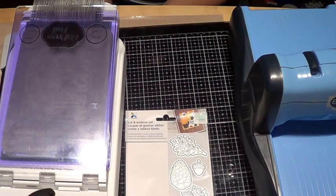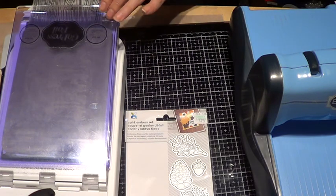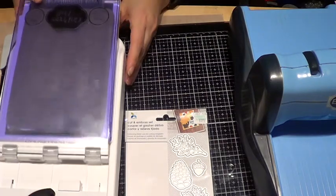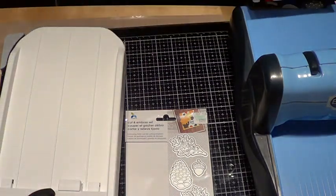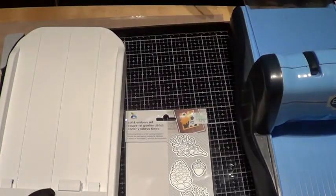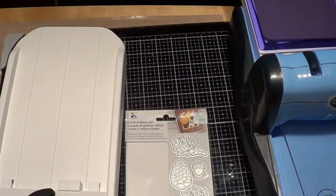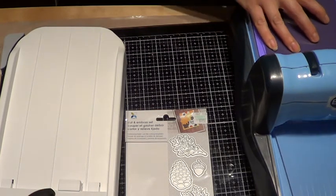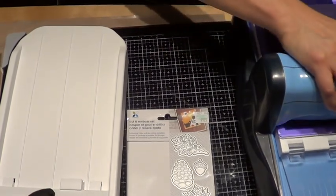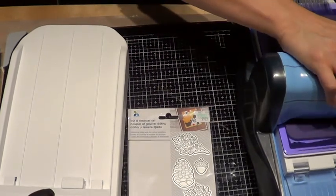Let's see what we get. I've learned that you cannot have this top layer on there, so let's close it for now, pull it out, open that up, and then put it in here. Now we're gonna run it through the machine just like that. It is quite tight.